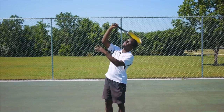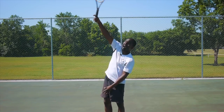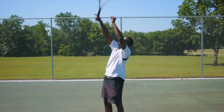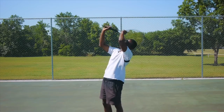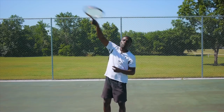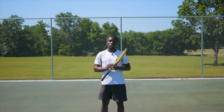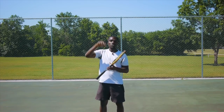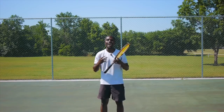With the pancake grip, you can't really go up that much on the ball — it's very limiting compared to the Continental Grip. With the Continental Grip, you can hit a lot more spin on the ball. This allows you to hit serves like kicks, slices, and even add more spin to your flat serve so you can hit it harder and more consistently.